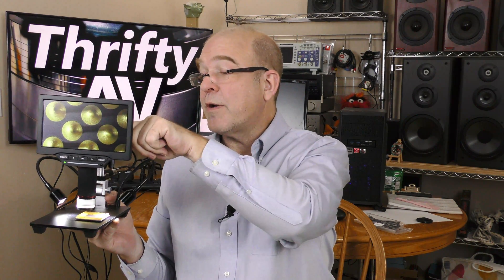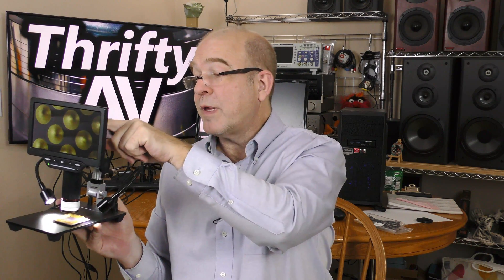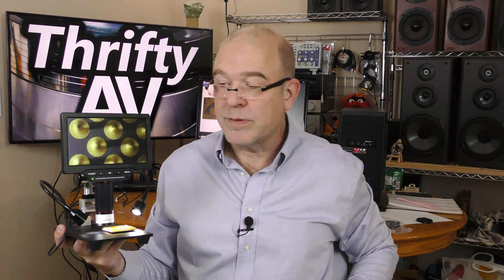It came with its own battery, an 18650 lithium ion. It came with a micro SD card to record images. It came with a wireless remote, so I don't have to touch this in order to snap a picture.